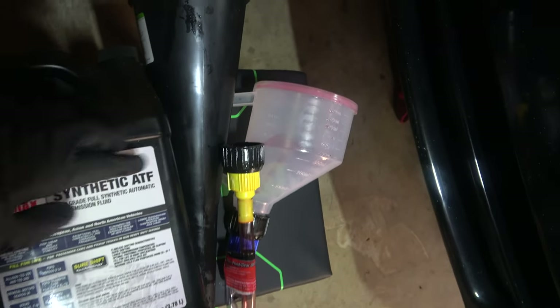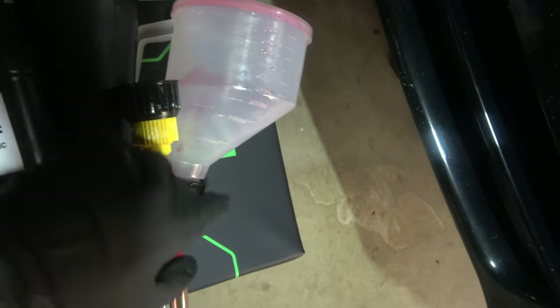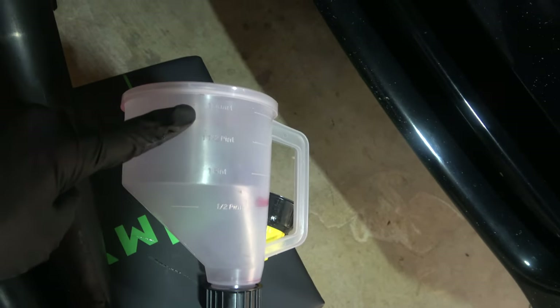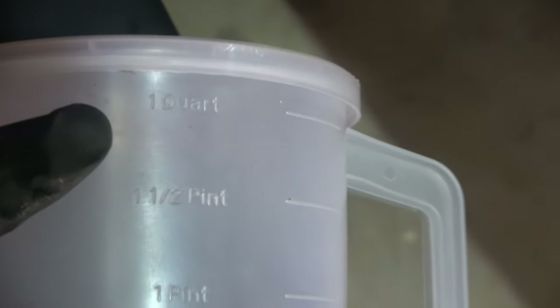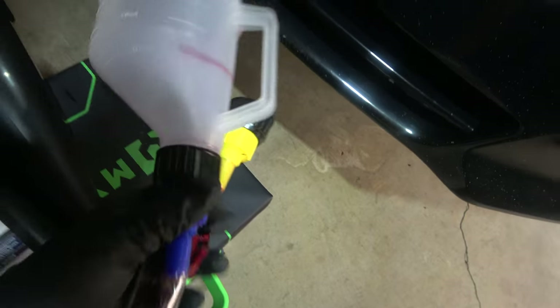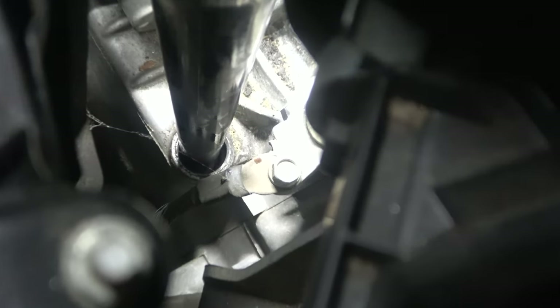I've got a funnel and a double-valved measuring cup, which has a one-quarter mark, a lid, and two valves. In this case we're just going to use the blue valve to control flow when we empty it into the funnel. We've got the dipstick down there — pull it out and stick the funnel in. If you have another tool that can do one quart, just use that instead, but I like having two valves when I need to really control the flow.